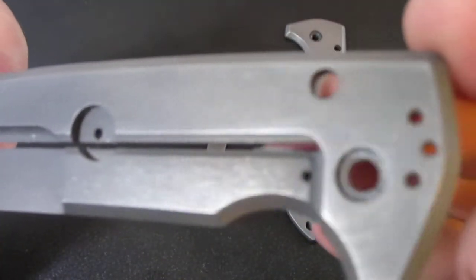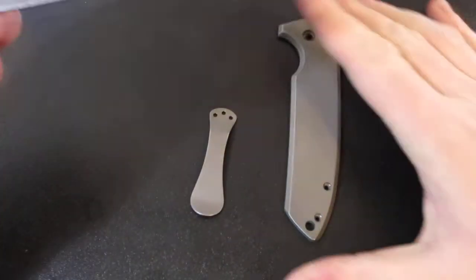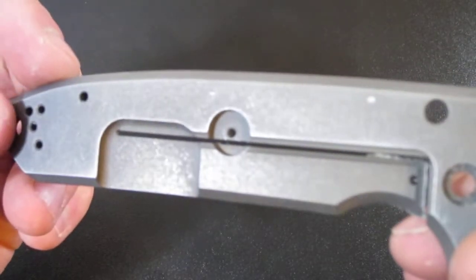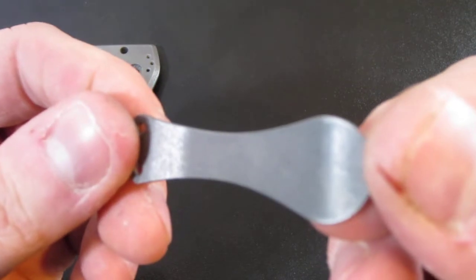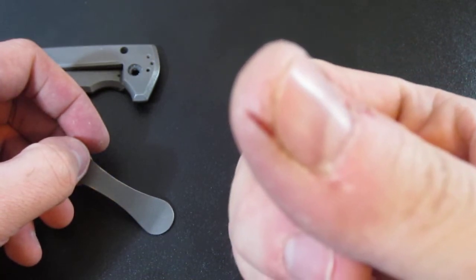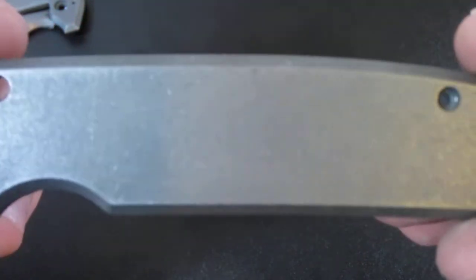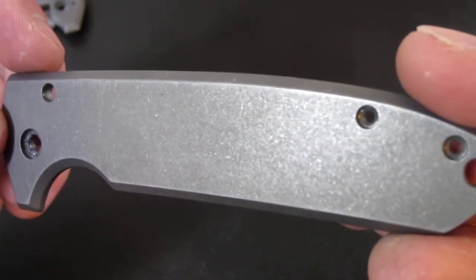I was just curious what you guys thought of it — it's kind of a not super strong stone wash. I think it turned out pretty dang good. Pocket clip looks good too. Yeah, that is the stone wash job.